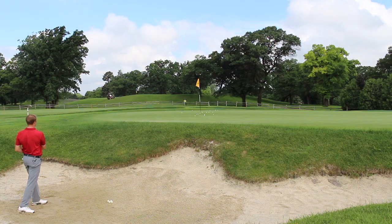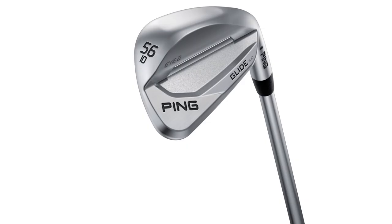Definitely. Golfers, if you're interested in the Ping Glide 3.0 and any of the bounce options, I'd suggest stepping into a Second Swing store or scheduling a fitting online with a fitter like Thomas Campbell, and get fit for one of the premier wedges now available on the market.